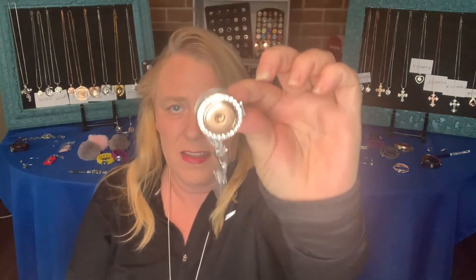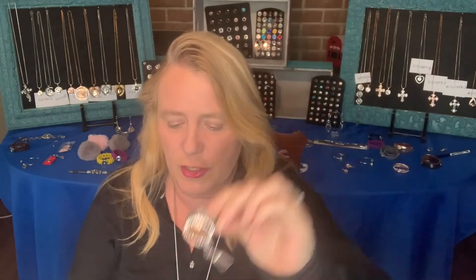Then we have the same style in rose gold — it's the clip back version. This would be really great if you had a mom who worked; you could put in our double mom snap that is rose gold as well. This one also has the swivel clip.